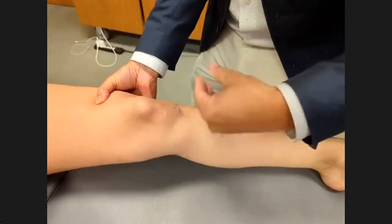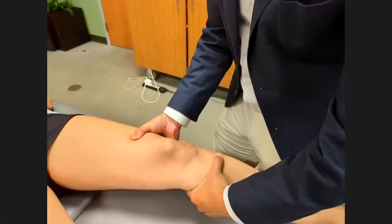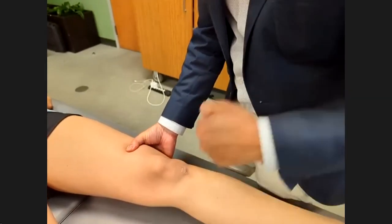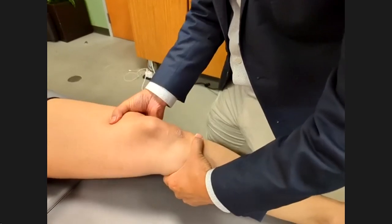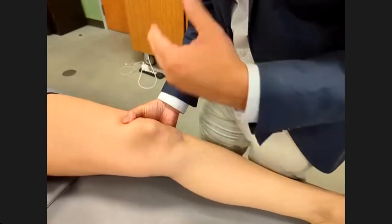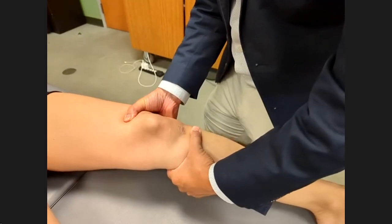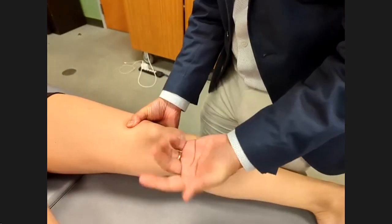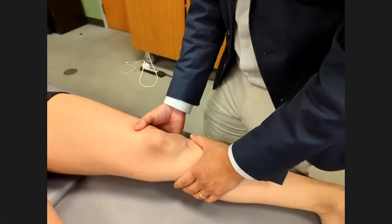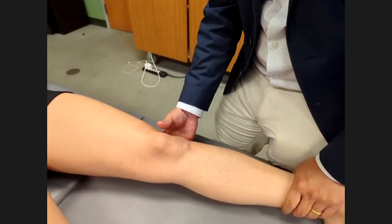For the Lachman test, I'm lifting toward my belly button with around 15 pounds of force. I fix her foot so it can't move, with her knee at 20 degrees — that's where the knee is loosest because the capsule is not tight. I pull forward and see if she has an endpoint. It's natural to have maybe two to three millimeters of motion since the knee is a flexible joint.